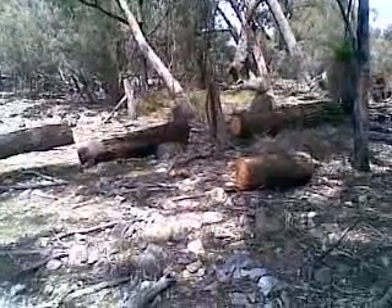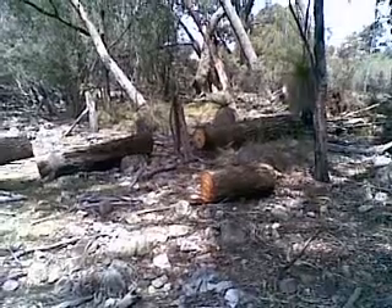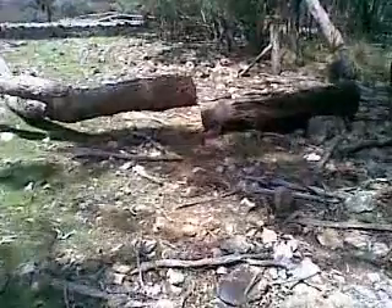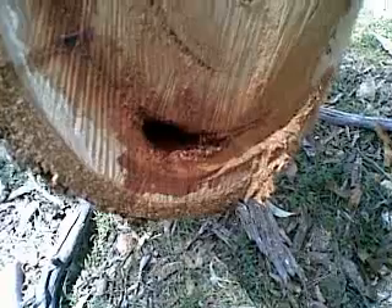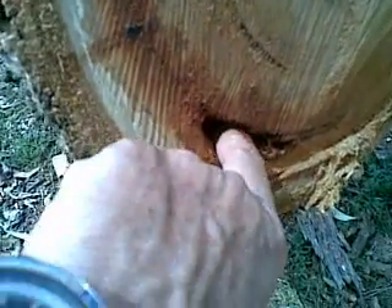Two days ago I gave myself a bit of a fright when I was trying to clear this tree off the fence. The first thing that happened was when I made this cut, the sprocket on the nose end of the chainsaw bar got completely gummed up. I had to stop and take the bar and the chain off and clean the sprocket out. At first sight I thought I'd cut a lizard in half because there was so much red stuff coming out of here.